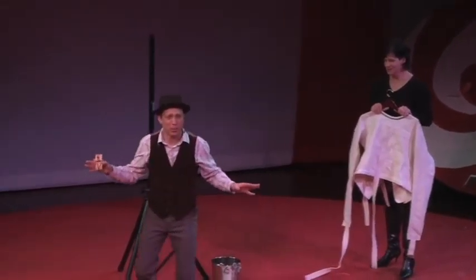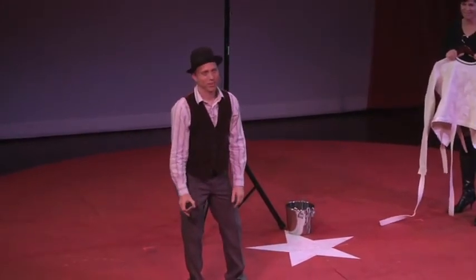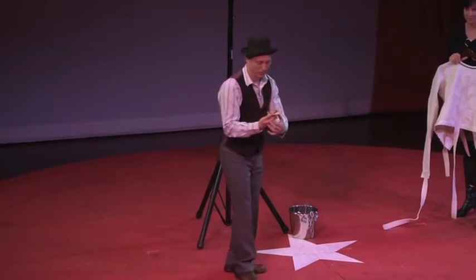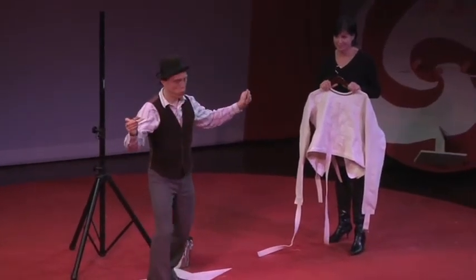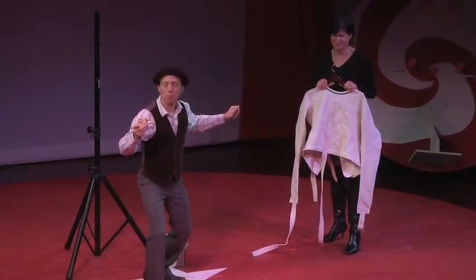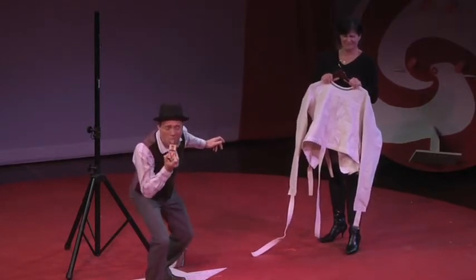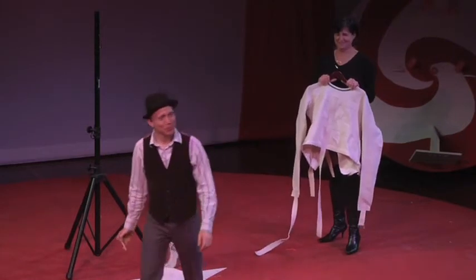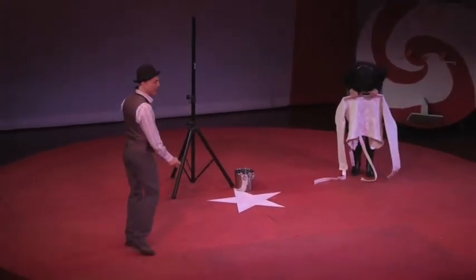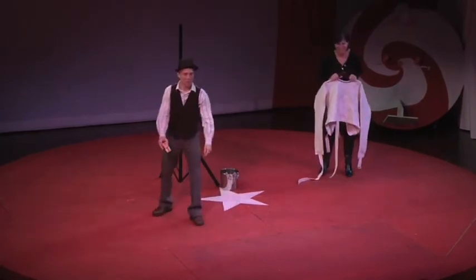Now folks, you don't want to see me place this mousetrap on my tongue, do you? That kind of a crowd. I'm not going to make Carol do it. Mousetrap — I will place it on my tongue. On the tongue. Usually someone tells me not to do it! Do it!! Thank you! That's what I do anyway.